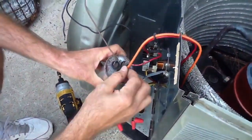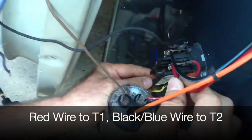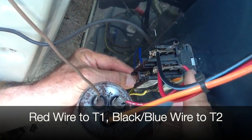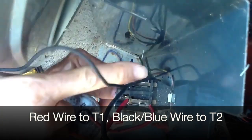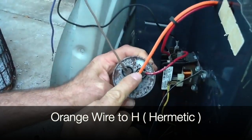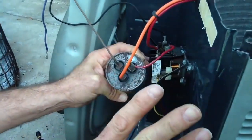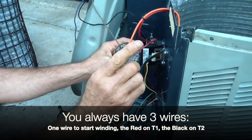Notice once again your red wire is on your T1 side, and you have another red wire matching it. You have a black-and-blue stripe wire, and also a black wire — in this particular case that one is going to the fan. Your hermetic wire, the start winding, is orange on the H side. You always have three wires: one on the start winding, red on T1, and black on T2.